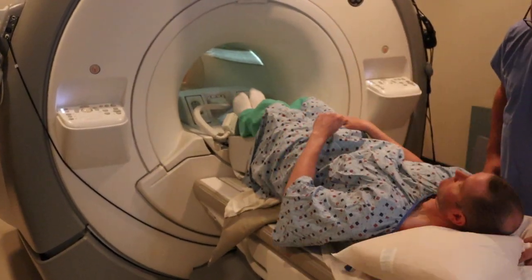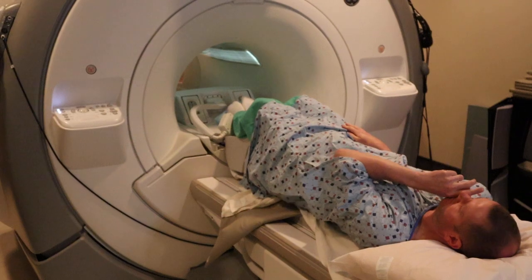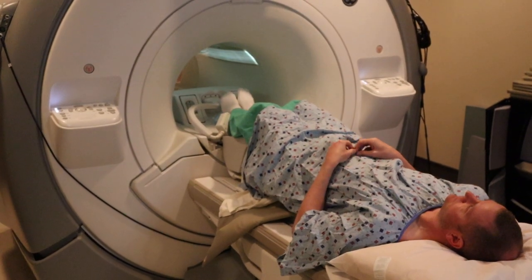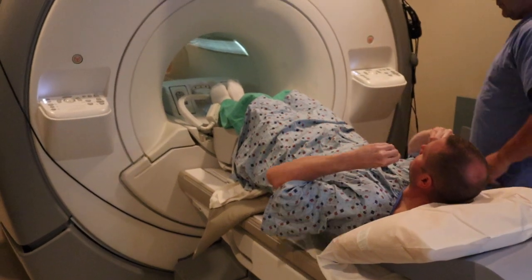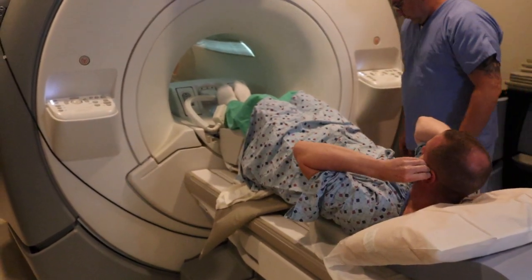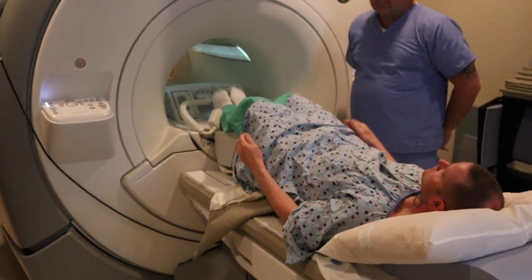You're going to bring the patient all the way down until their lower half is touching the pillow. Arms are going to be to the side and the patient's going to put in earplugs. The patient's going to be risen.